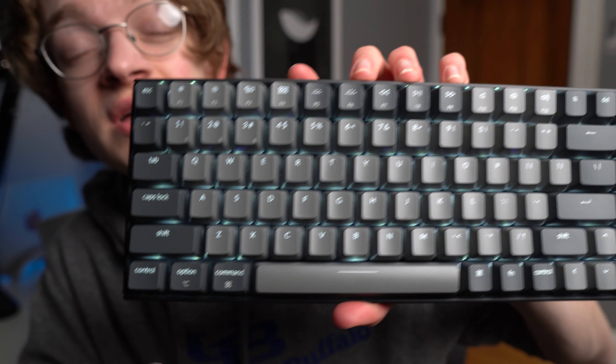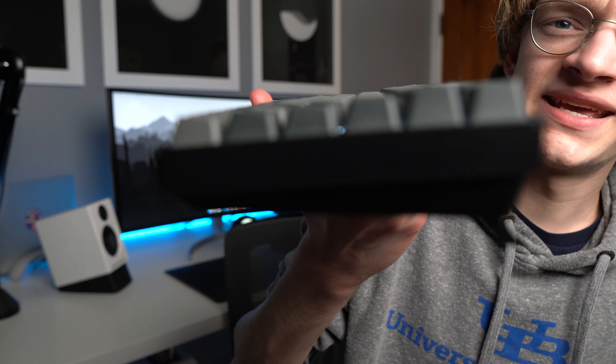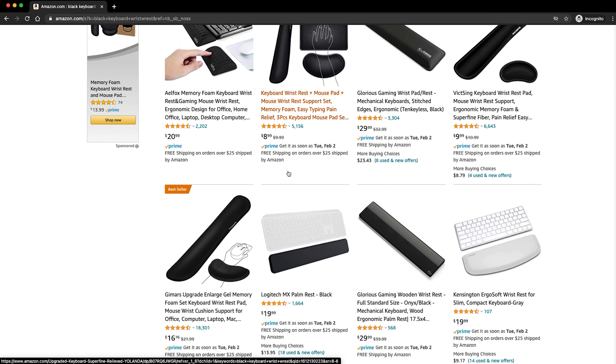As you can see, there's command, option, control, and it actually has the icons for all the media keys up on top. The frame itself is about an inch and then it's an inch and a half with the feet up. While I haven't experienced this personally, I've heard a lot from people who use this keyboard — they experience a lot of wrist strain because of that height. To combat this, Keychron does sell a $25 wrist rest on their site, but I honestly don't think that it matches very well with the aesthetic of the keyboard. It's like this wooden design and it just doesn't match up with the solid gray. Luckily, there are a bunch of options on Amazon for simple black ones that I think match it a lot better.